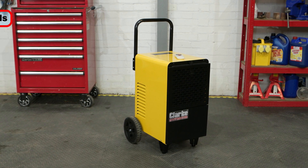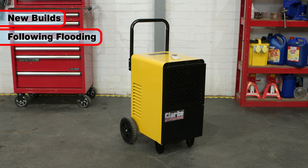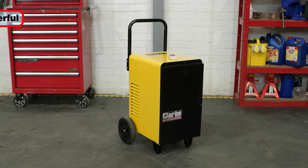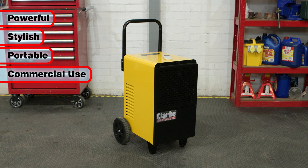This can be especially helpful in new builds and if a building has recently had a leak or experienced flooding. It is a powerful, stylish and portable unit which is ideal for commercial use.